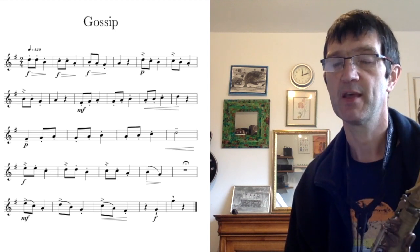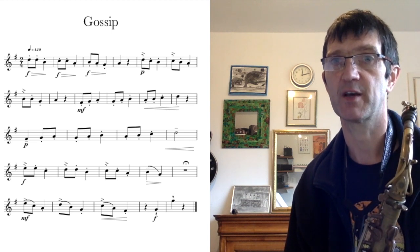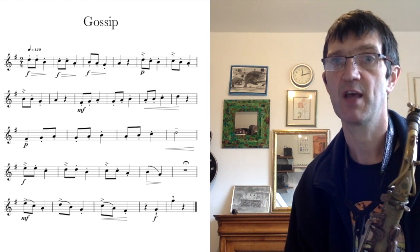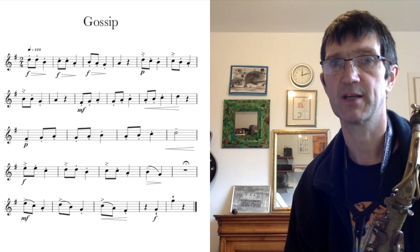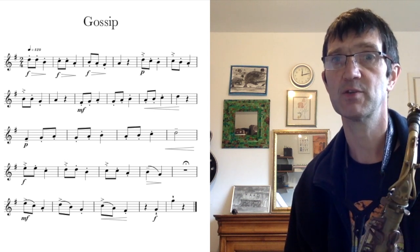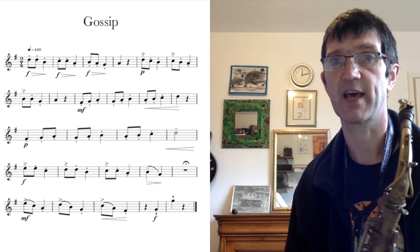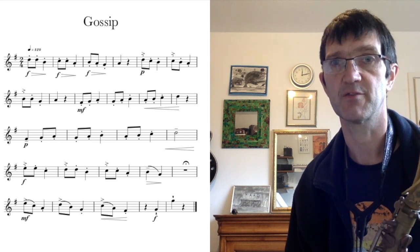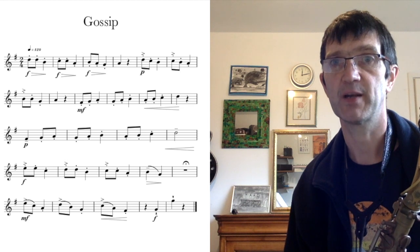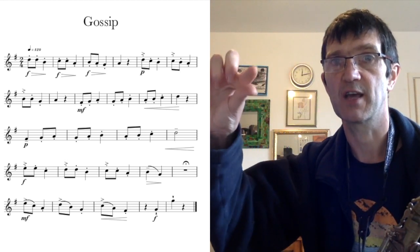The piece starts off with three staccato notes with a little F written underneath. The F is a dynamic marking which indicates that you play loud. You are going to play loud and then gradually decrease the volume, because there is a diminuendo after the forte. The diminuendo is the little hairpin that's getting gradually closer together.